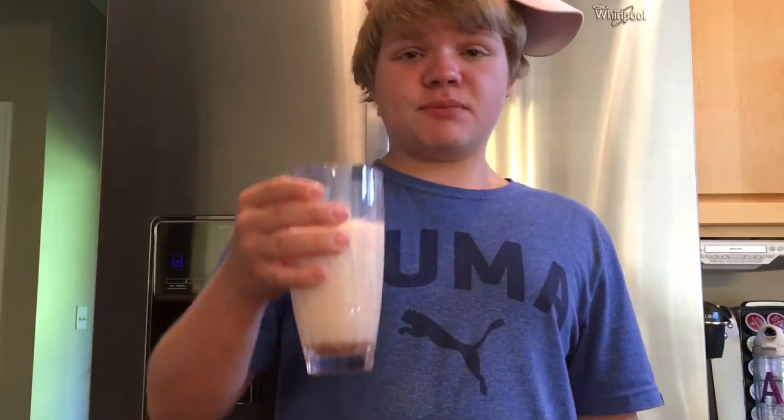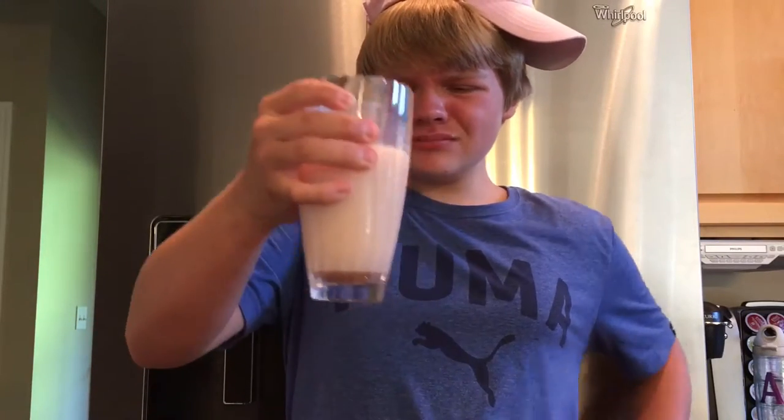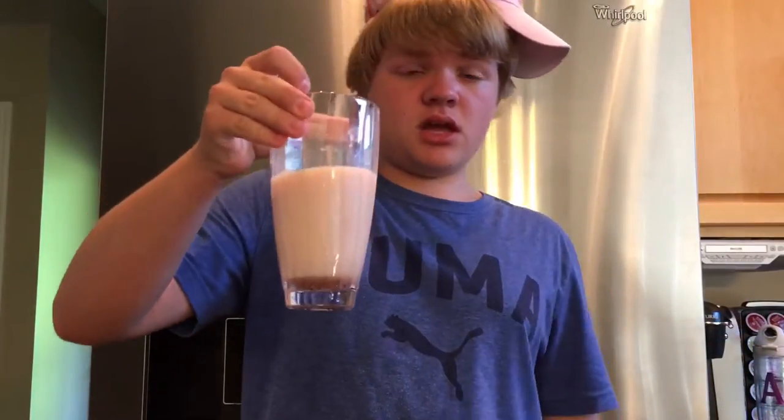I'm definitely glad I added in the lemons because that just made it taste even better. So let's drink some more. It's really good, I love it. Definitely gonna drink this with my eggs. This is so good.